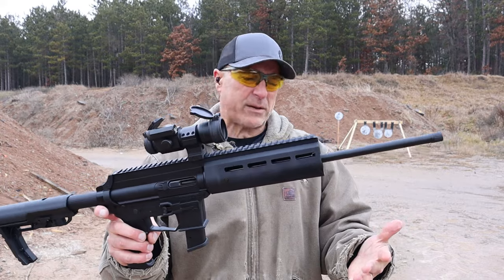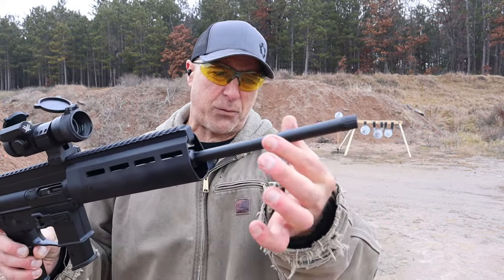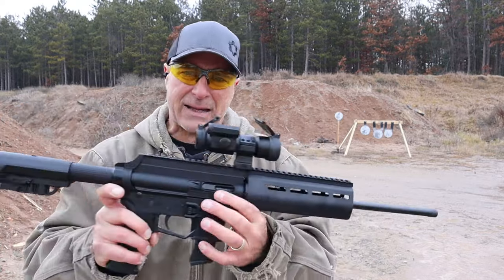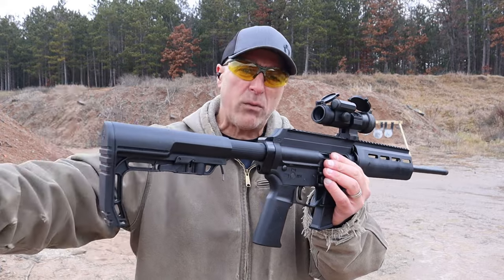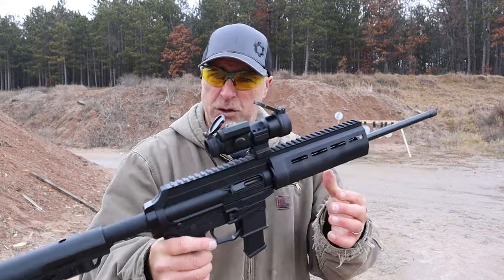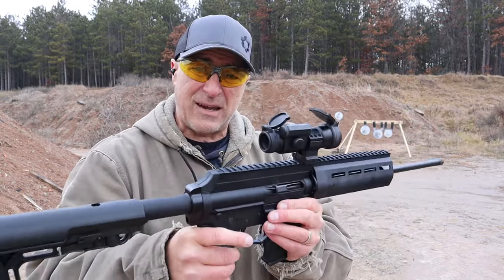When X-TAR came out with the carbine, they did some things different. Obviously they made it rifle length with a 16-inch black nitride barrel and a black nitride bolt. The bolt was recalibrated with additional mass added to accept the pressure with the longer barrel. So X-TAR does pay attention to detail.